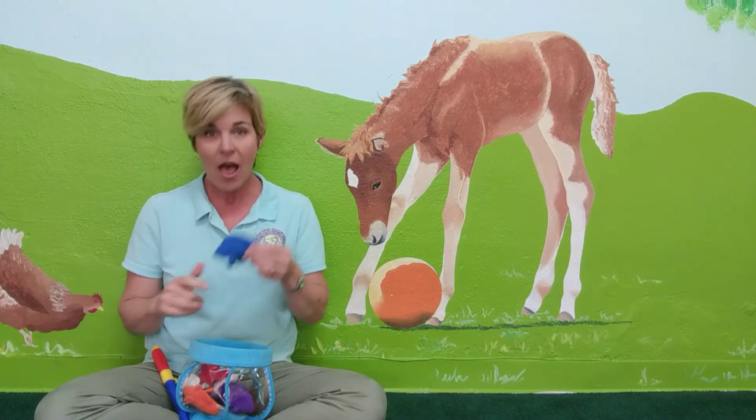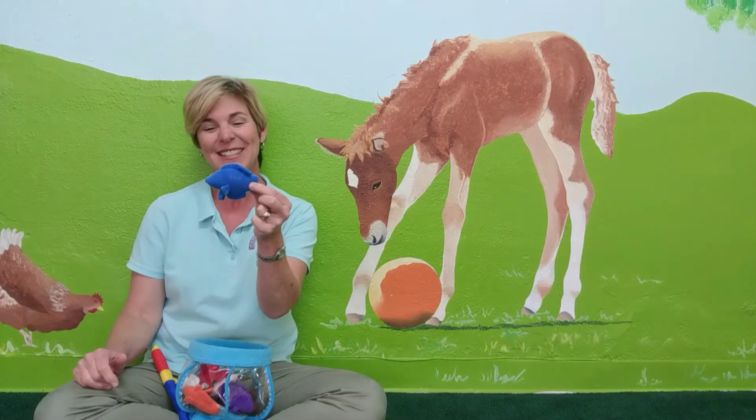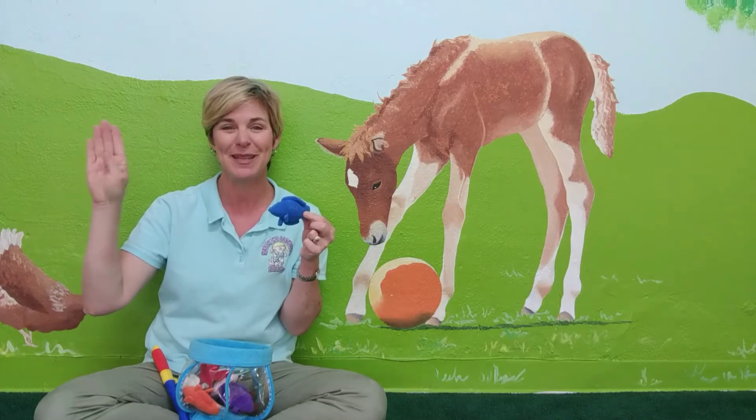And blue. I have a blue fish. For blue, we make the letter B for blue, and when you shake it off to the right twice, that means blue.